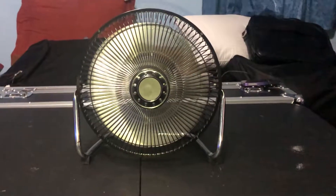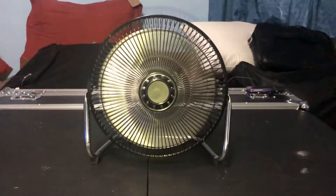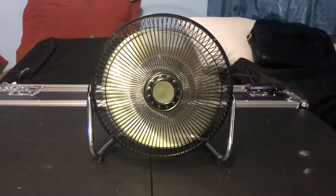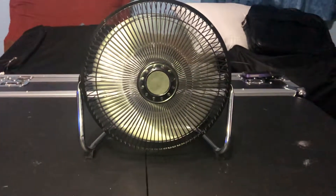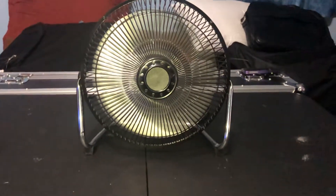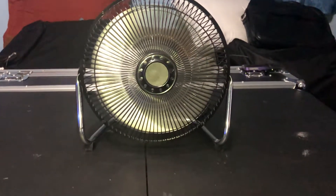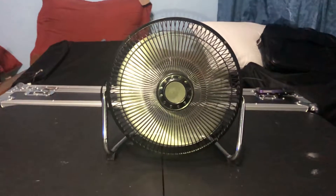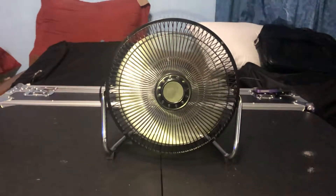These fans have a tendency to vibrate all over the place when on high speed because it's so powerful — extremely powerful. It moves a crap load of air for a nine inch fan. It was even better when Lakewood originally started with the PSC motor — it's super powerful.